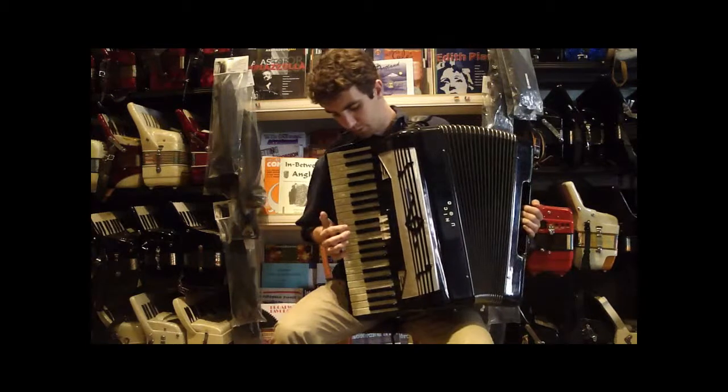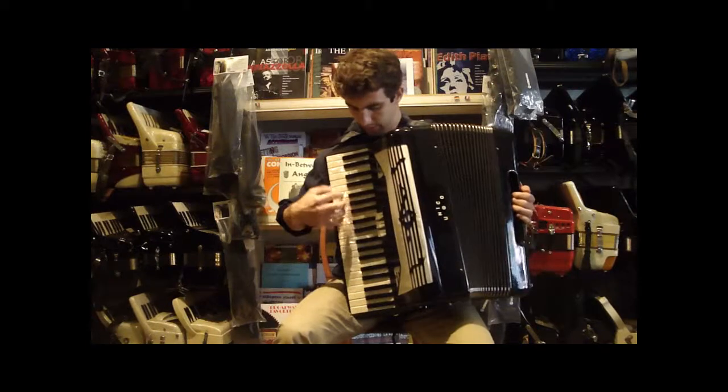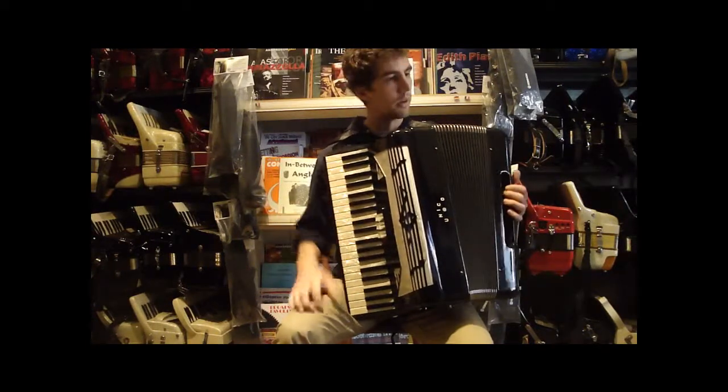It also has a master palm switch, so when you're playing, if you want to go quickly to your master, you can just hit that and play away.